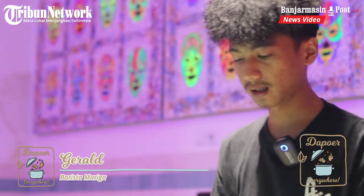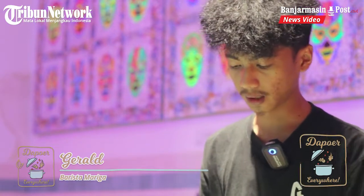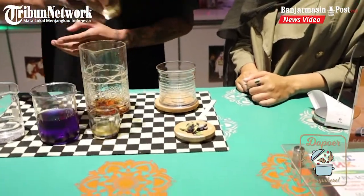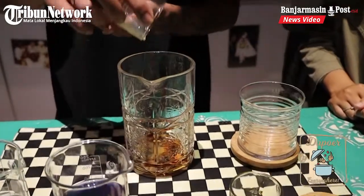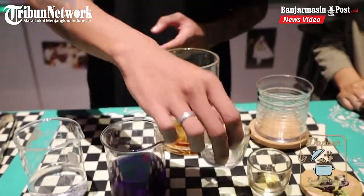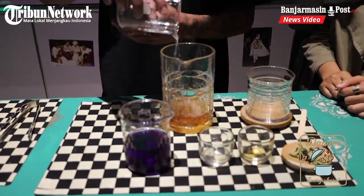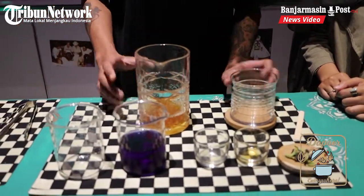Semua bahan sudah siap, langsung aja kita lihat gimana Mas Gerak bikin minuman ini. Silahkan Mas Gerak! Kali ini kita menggunakan Irish syrup, terus lemon syrup juga, sama air soda.